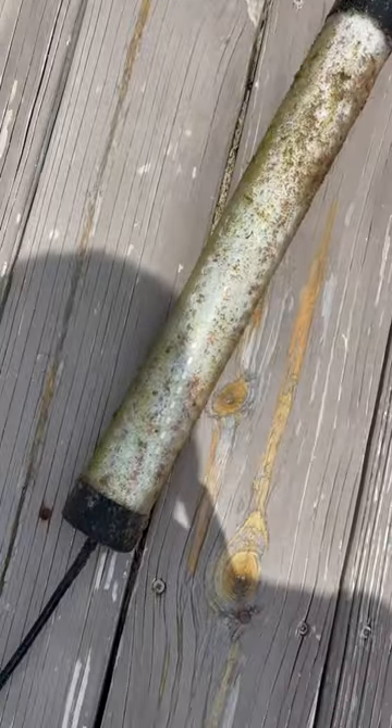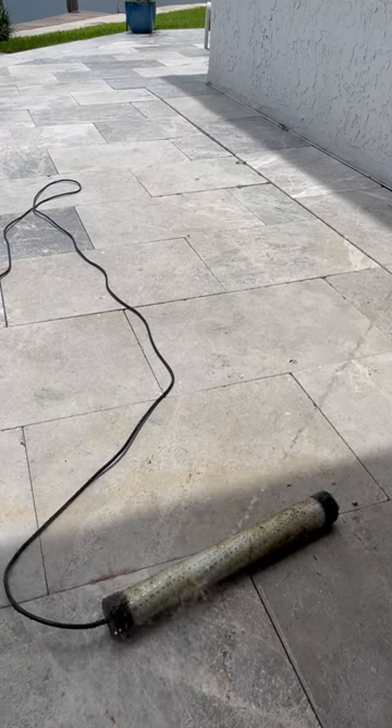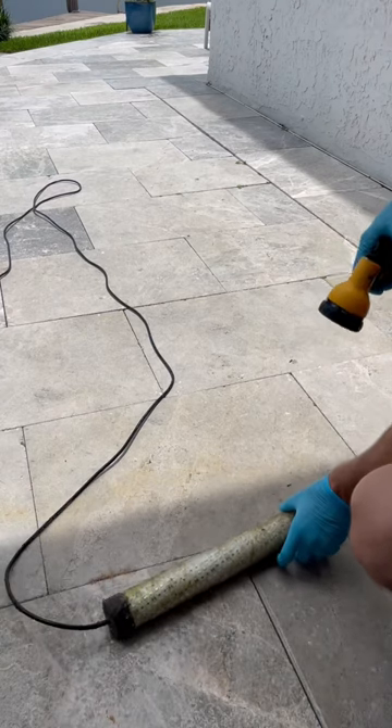I honestly thought it would be a little bit worse than this, but it was still pretty bad. The reasons to clean the green light are longevity for the actual light itself, and also it's going to shine much brighter when all this dirt and muck is off of it.